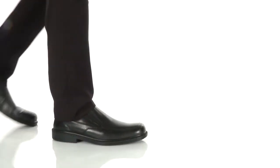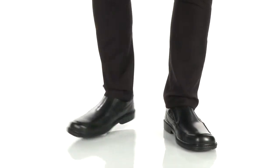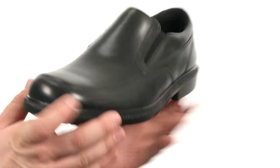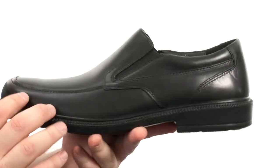Hey there viewers, my name is Brett and today we're taking a closer look at Leverage from Hushpuppies. This magnificent mock tote slip-on is very flexible in construction.